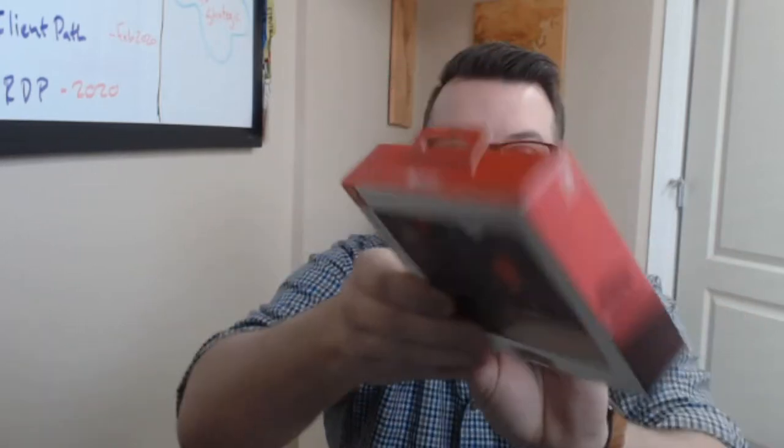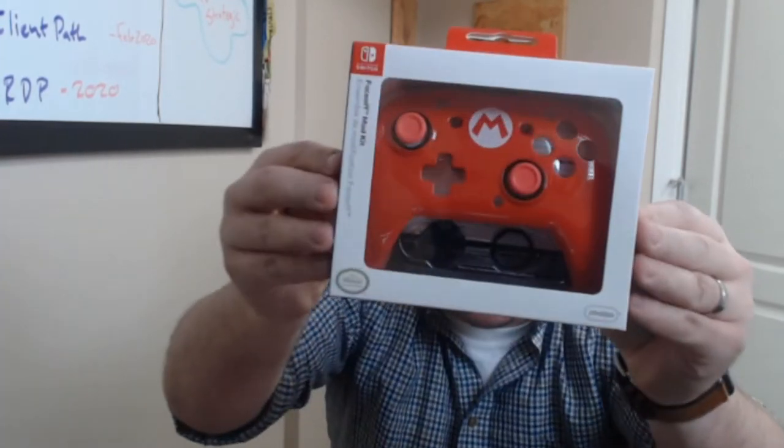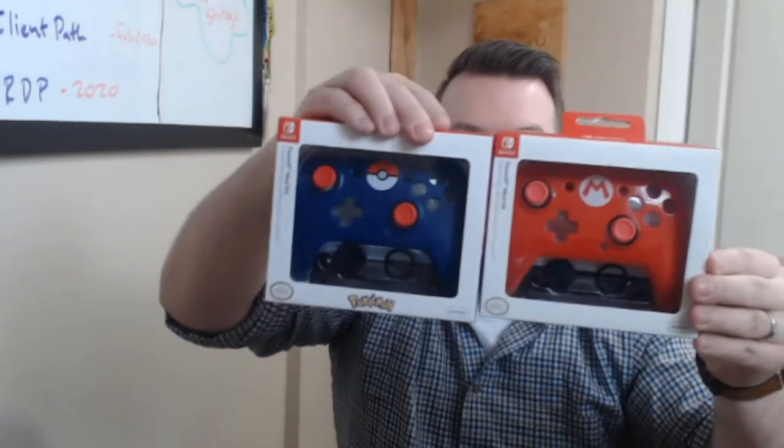They included additional face plates — there's a Pokemon one and a Mario one to put on and customize your controller. So it's part of the Face Off mod kit. You get the controller in black or blue camo, but then you can swap on a Pokemon or Mario face plate. The kids are gonna absolutely love playing with those.